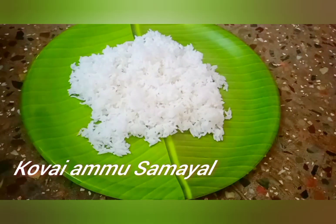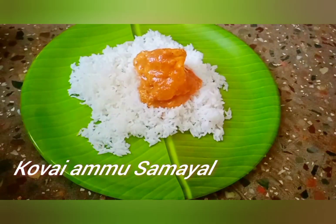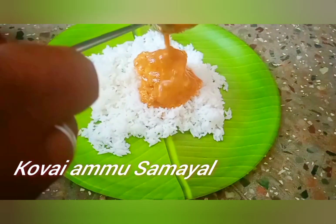We are making a good taste in West Arani State, and in our channel. I'm feeling the taste.